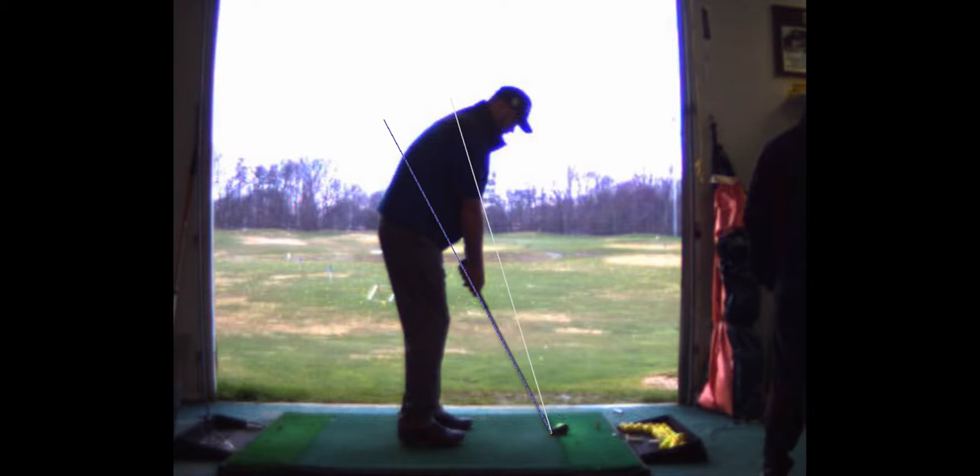You've got a little roundedness to your back, but that's a function of age and sitting at a desk, probably.